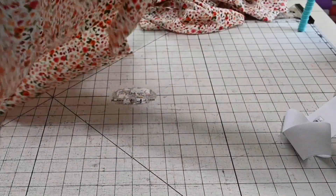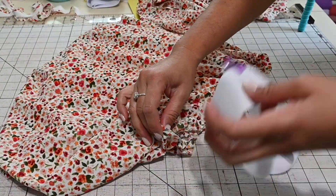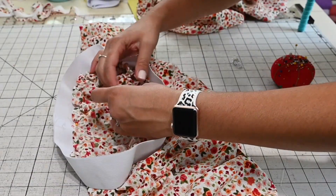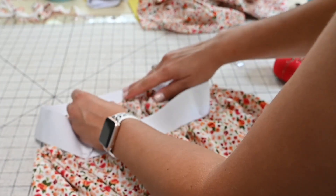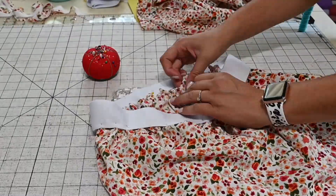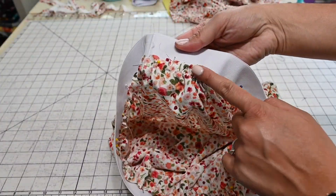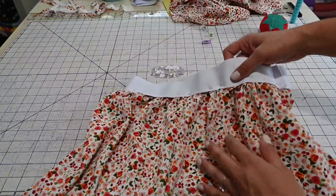I'm going to gather the skirt top to fit my elastic by pulling on the bobbin thread. Once it's all gathered, even out the gathers so it's nice and consistent all the way around. Then I'm going to find the quarter marks on my skirt — one side, the middle front, the other side, and the back — and fit the gathered skirt onto the elastic, making sure the gathers are all even. Then I'll zigzag stitch the skirt to the elastic waistband all the way around, right sides together.